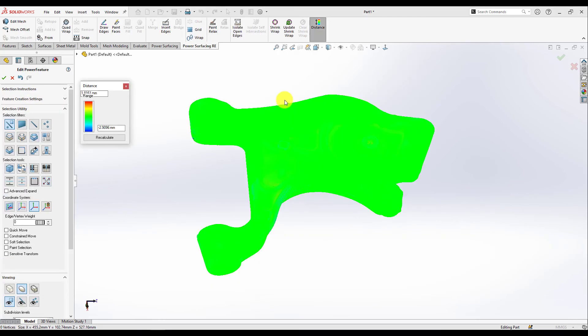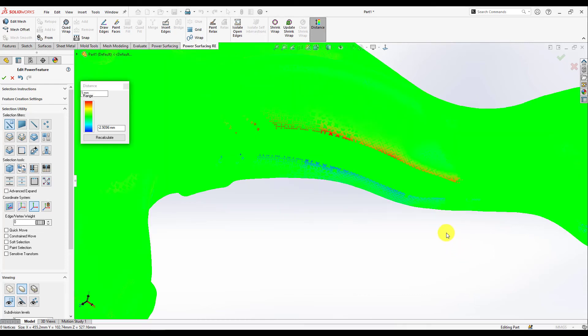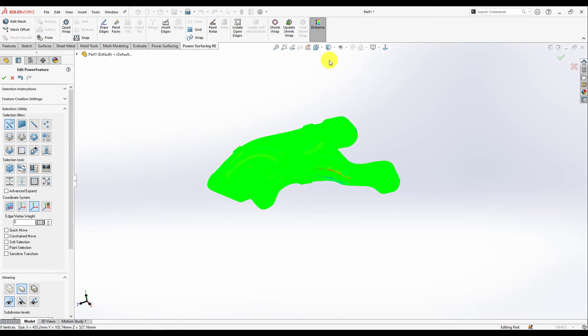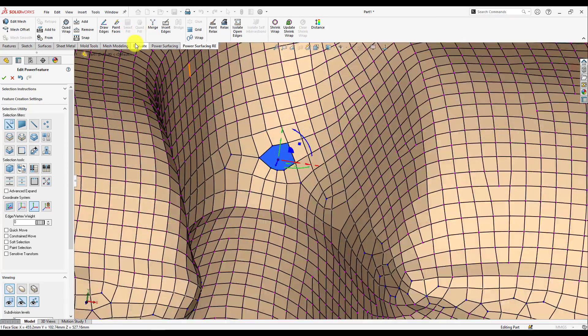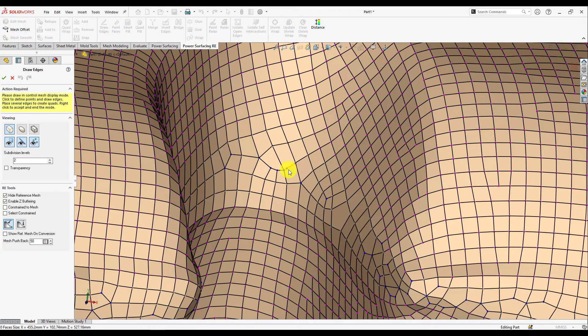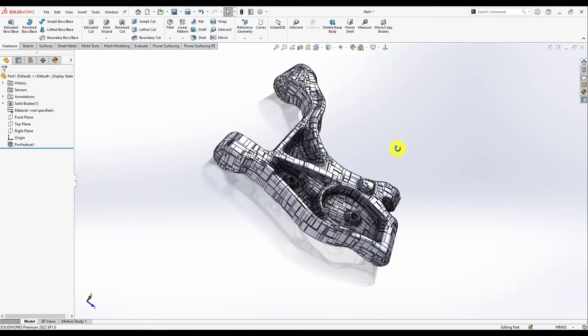The distance here looks good also — it's not at the top of it or underneath it, so it looks good compared to what it was before. Now I just convert it, after connecting these two vertices, then I'm going to have a solid body.